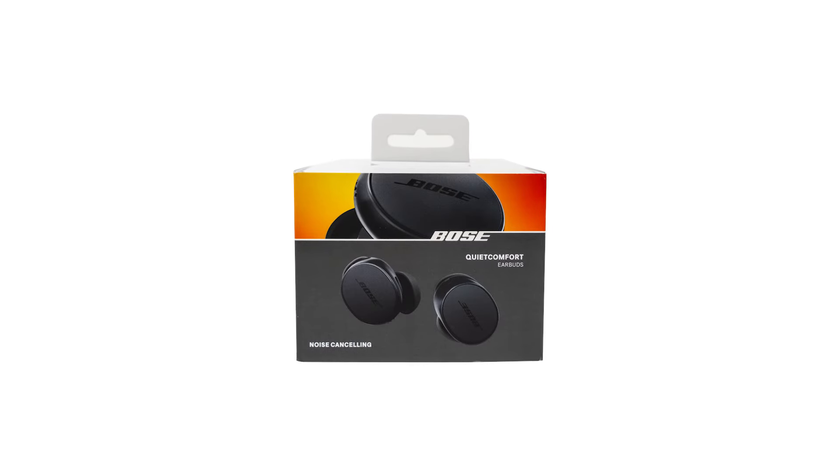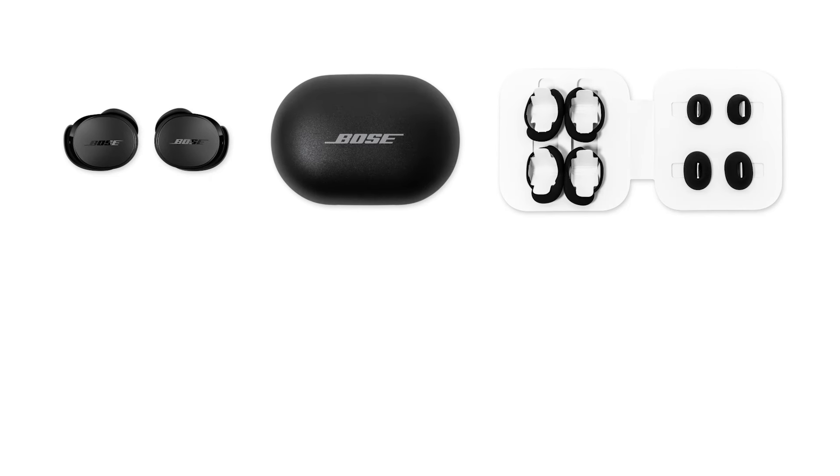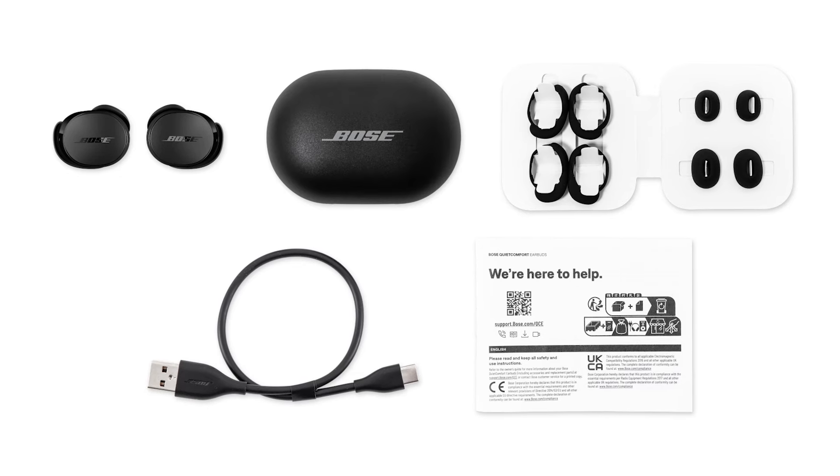First, here's everything you should find inside the box: your QuietComfort Earbuds, a charging case, additional size ear tips and stability bands, a USB charging cable, and finally, important safety instructions.